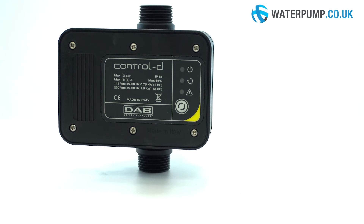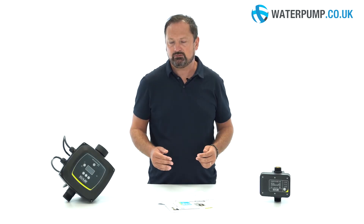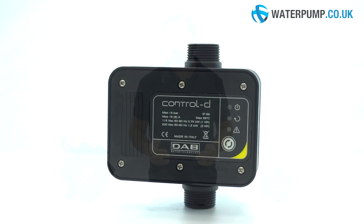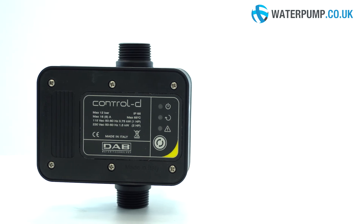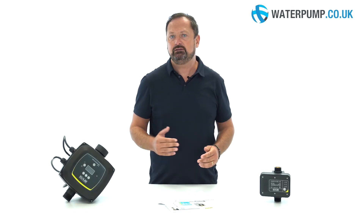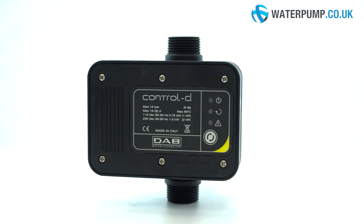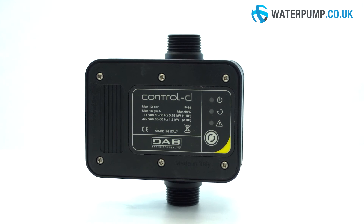This is the DAB Control D. It can be used with all pumps up to a maximum power of 1500 watts and can operate at 230 volts. Thanks to this device, an irrigation pump can work independently, turning on and off when a tap is opened or closed. The device can be easily installed on the pump and adjusted thanks to a simple and intuitive keypad. It's factory preset and can be installed and used according to standard parameters.